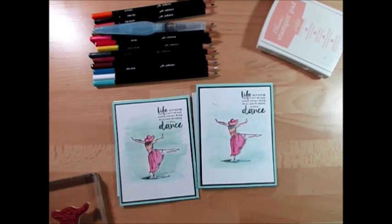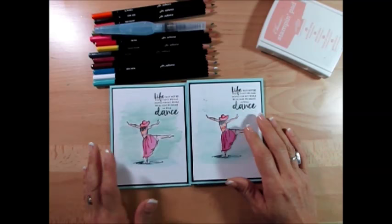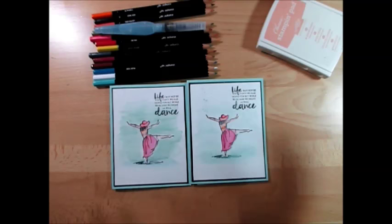Hello Stampers, welcome to France's video. I'm France Martin, independent demonstrator with Stamping Up, and today I'm going to show you the basics with the watercolor pencil that Stamping Up released. I'm going to warn you I'm not a pro at watercoloring, but I'm going to show you the way that I do it.